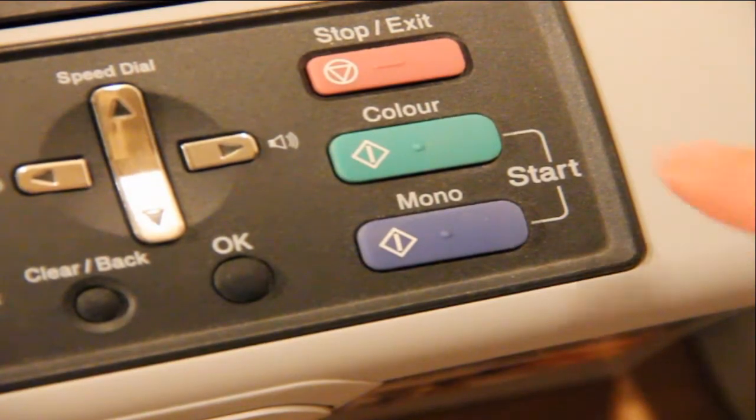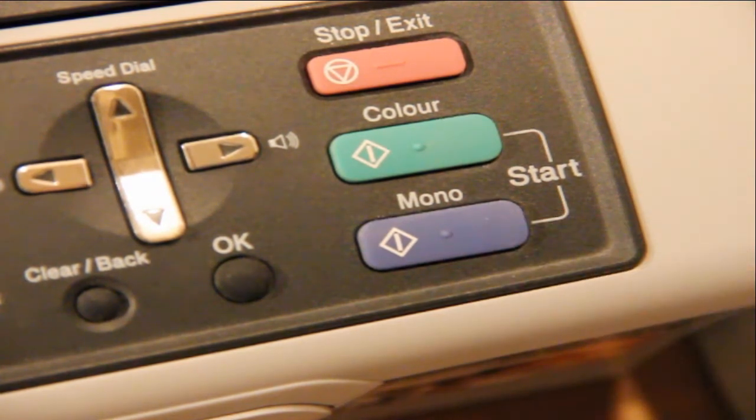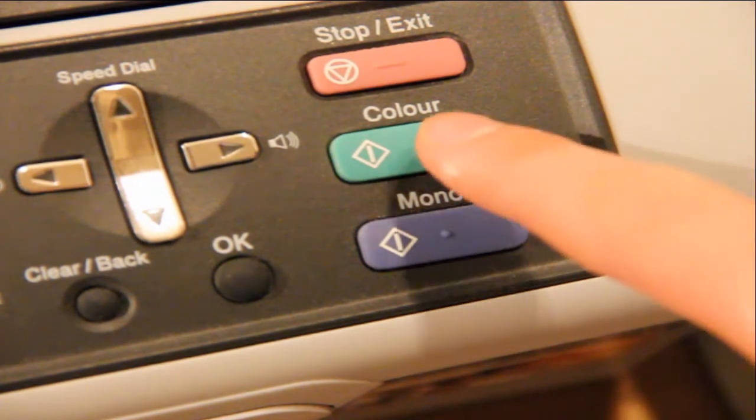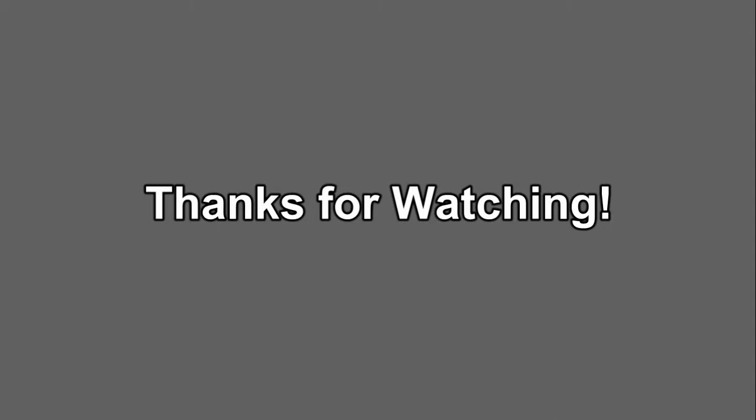So if you want to print it in colour, you simply press the colour button. And if you want it in black and white, or mono, then you press the mono button. So I'm going to go ahead and print it in colour. And then you'll hear that it is now copying my piece of paper, and it will start printing shortly.